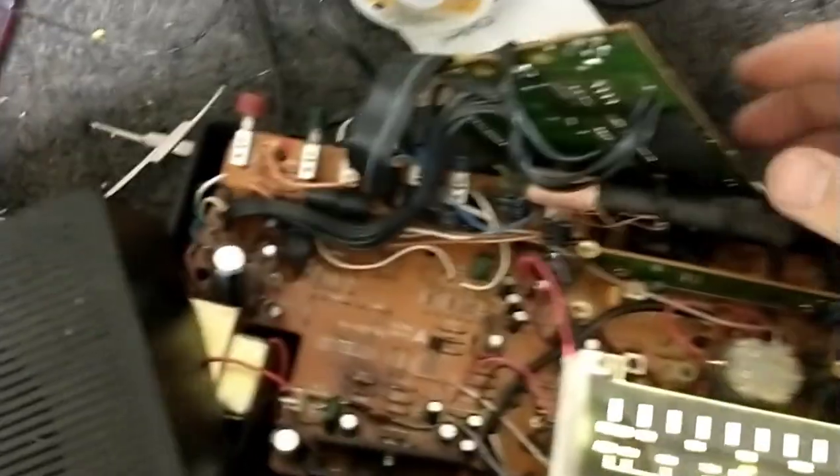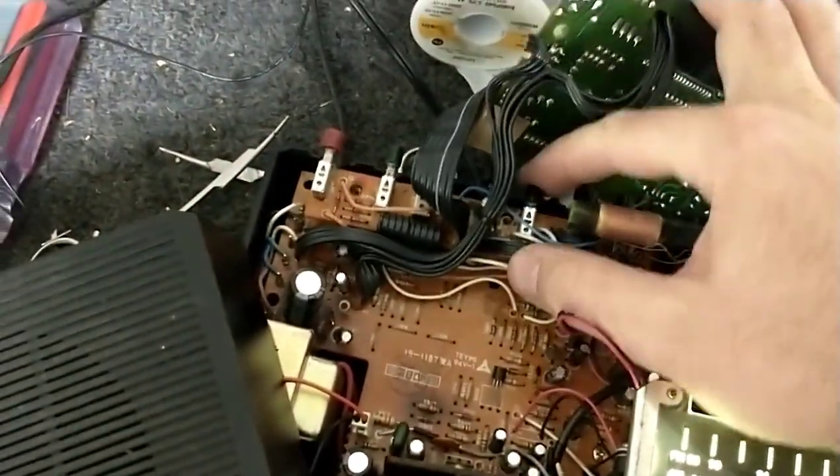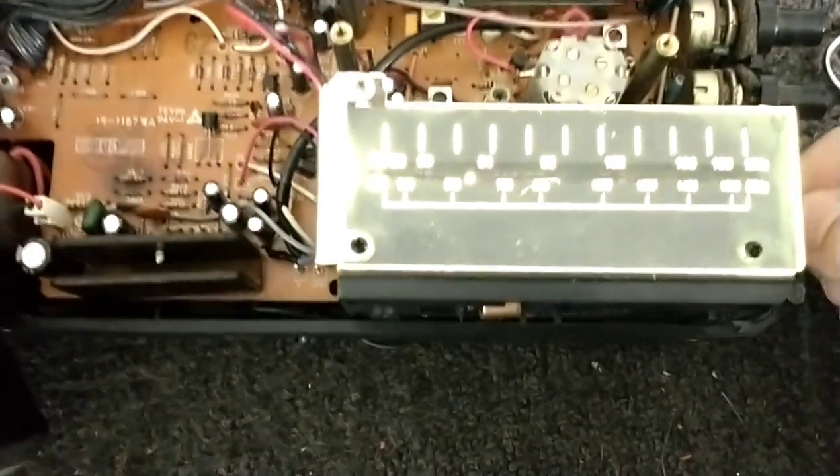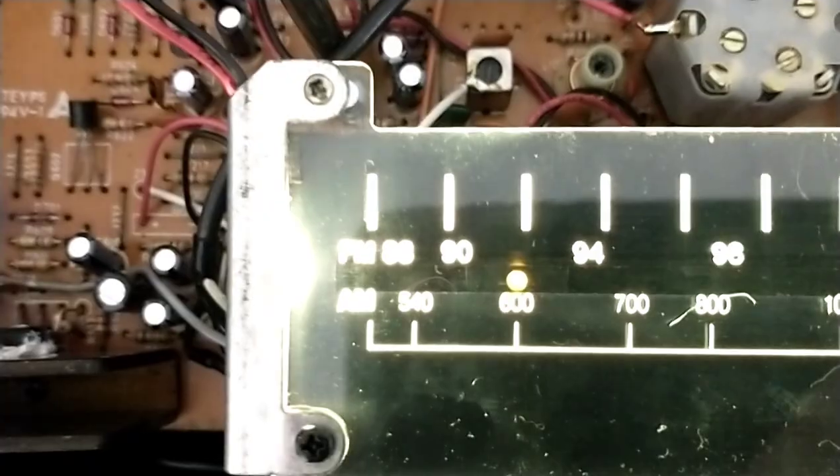Switching to AM — one of these buttons does it — there we go. Kogo 600 is spot on too. This thing's cool. Let's put it back together.